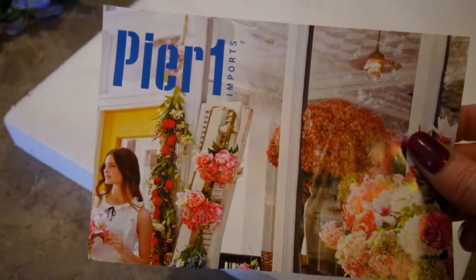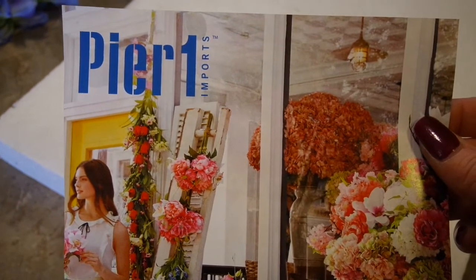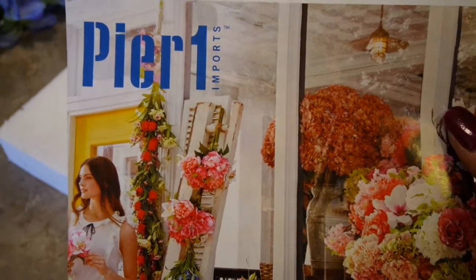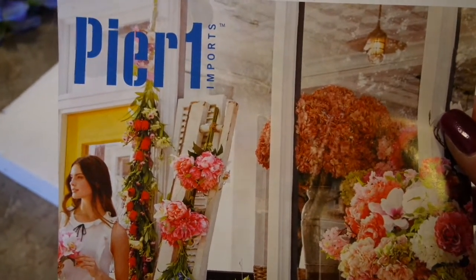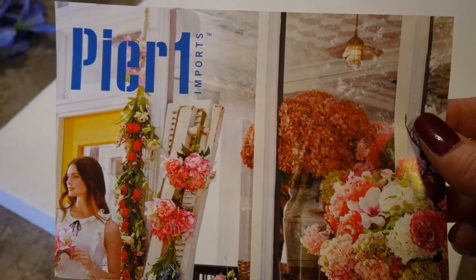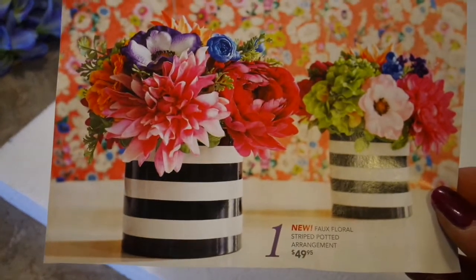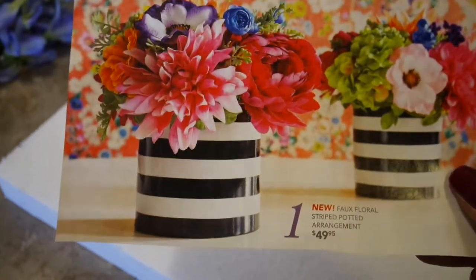Hi friends, welcome back to my channel. The front of this catalog may look a little familiar — some of you may have gotten yours in the last week or so. I'm always so excited when my new seasonal Pier 1 catalog comes in the mail. I wish I had one of everything in that store. I usually treat myself to at least one thing every season. Anyway, my eye caught this striped container arrangement on the first page — I just love the look of that contrast.